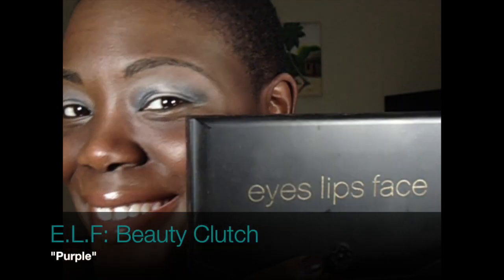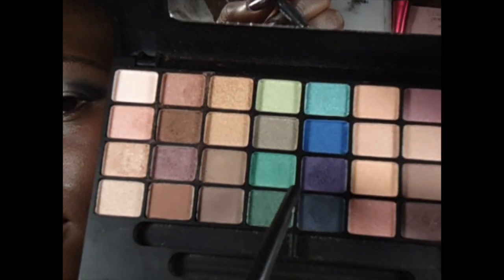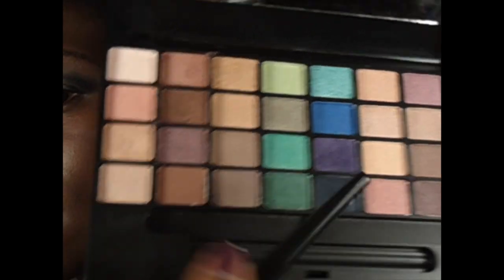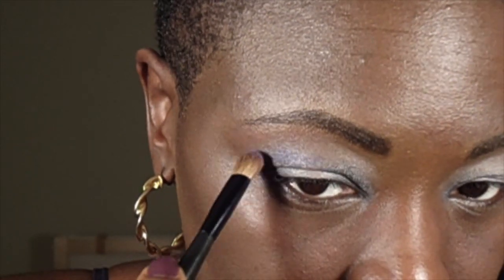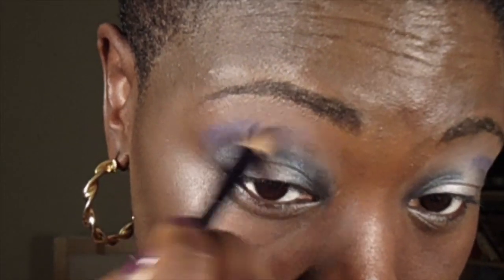Moving on with my ELF Beauty Clutch, I'm going to use the purple in this palette. This palette is actually pretty great — the color is super pigmented. I just dipped in one time and added a little bit to my crease right above the deep blue green, then blended it out. I didn't add any more pigment after that, so I'm really happy with this palette.